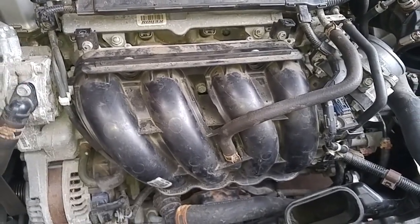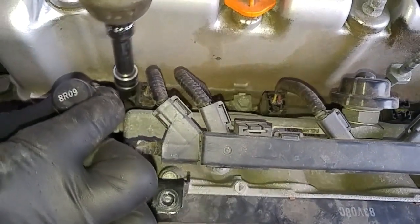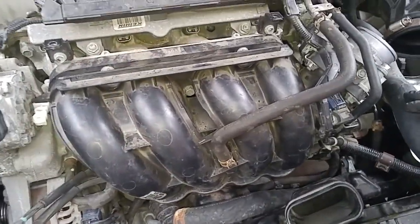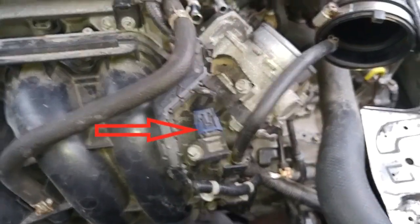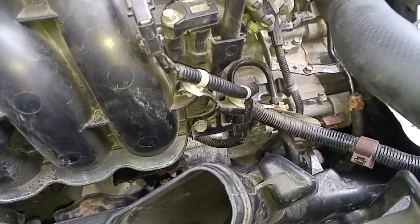Now we'll detach this little electrical device and move these hoses out of the way. So what we're doing is removing hoses and electrical fittings and the throttle body that's tied into the plenum. We have this electrical fitting over here, and we just remove this 10mm bolt down there.